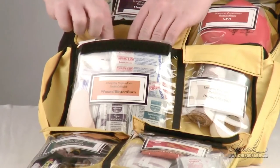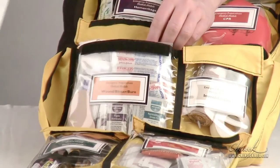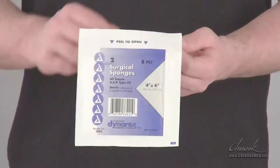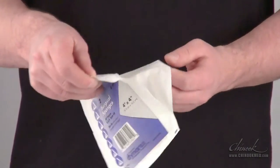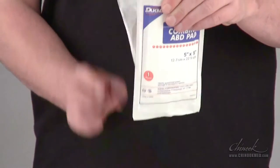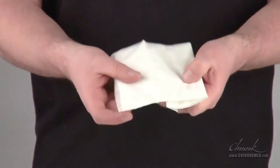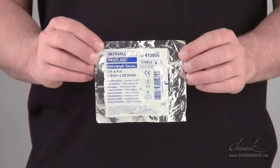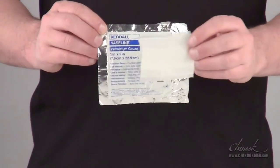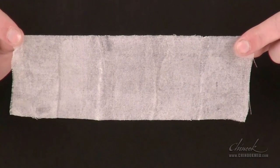Both EPMK Level 1 and 2 include three types of dressings designed for less severe wounds: the 4x4 inch gauze, the 5x9 inch trauma pad, and the 3x9 inch petroleum gauze. The 4x4 inch gauze is meant to act as a sterile barrier between your wound and a wrap. The 5x9 inch trauma pad is for larger wounds with mild bleeding; it has more absorbency and can be folded to fit the size of your injury. The petroleum gauze is similar to the 4x4 inch gauze but has been coated in petroleum jelly. Use this type of gauze on an injury where a dry dressing may be uncomfortable, such as on road rash or a blister.